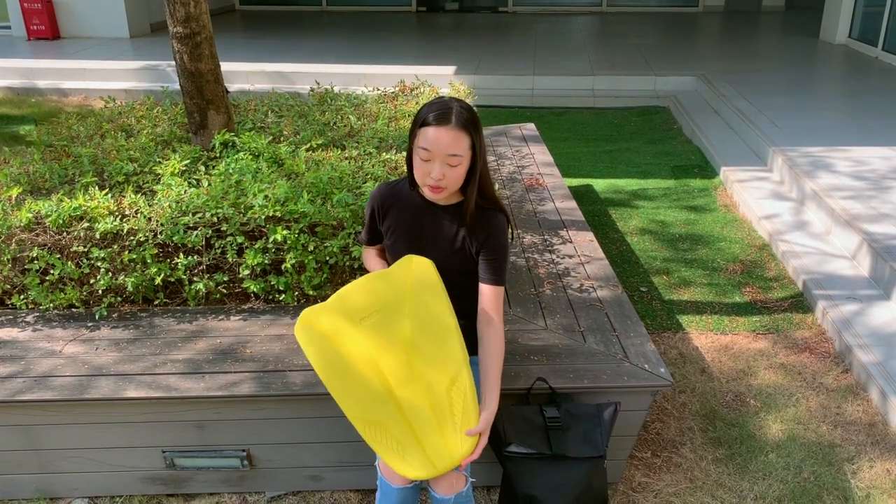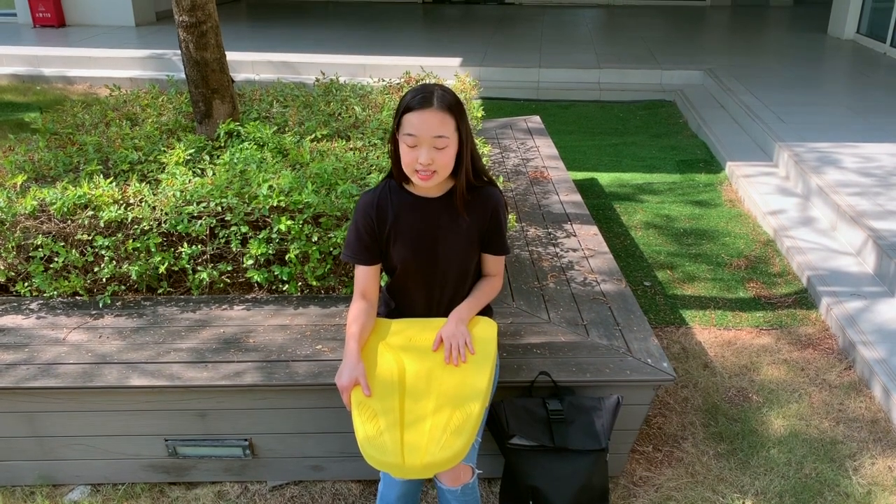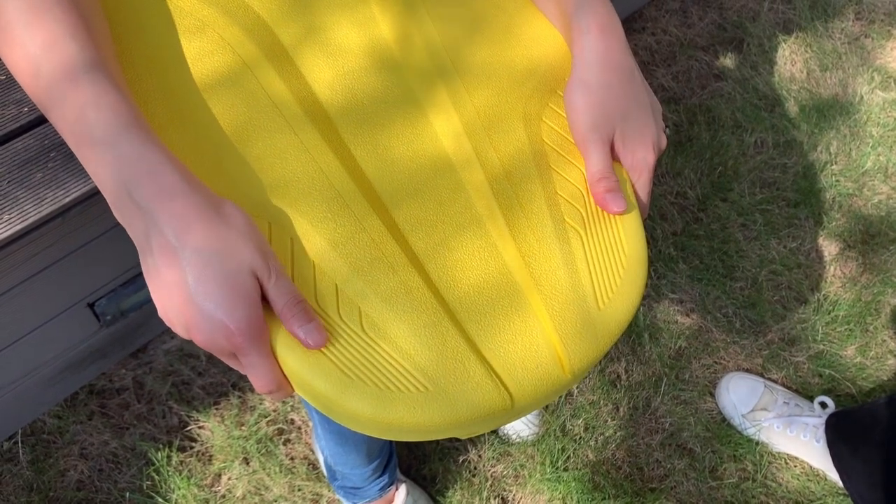At the back of the board is a large EPA panel. It's skin-friendly and provides strong buoyancy. The good design over here prevents your hand from slipping away when you use it like this.